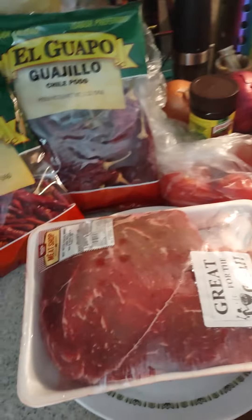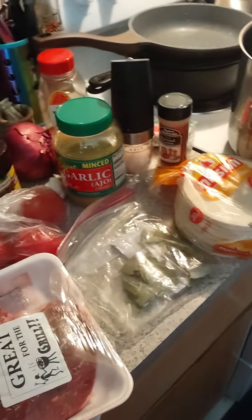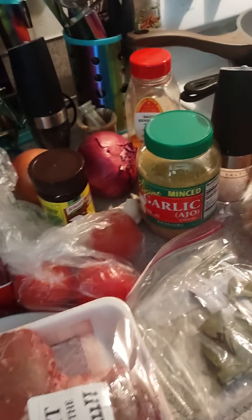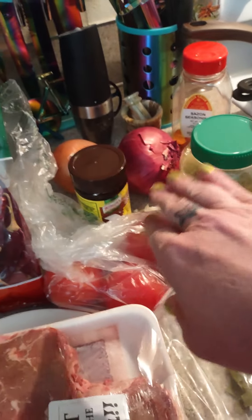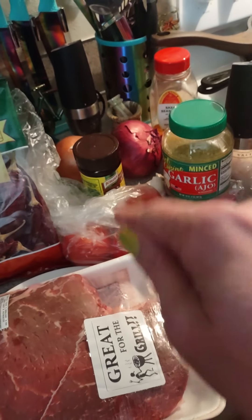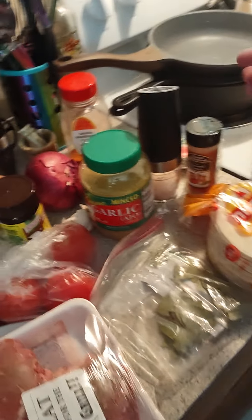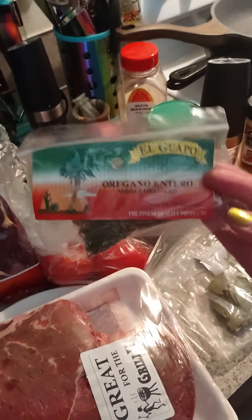This is a lot to fit in a pot. The red onion is for garnishing the tacos later, and I also have queso oaxaca, so we're good. And I've got Mexican oregano.